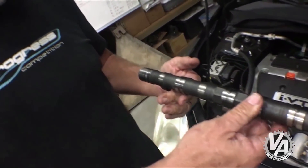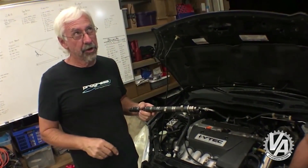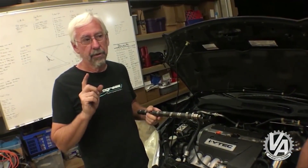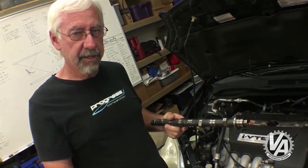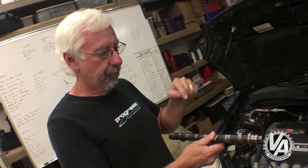This particular camshaft we happened to have sitting around in a box at Hasport. Back when we had an EP3 in 2003, we happened to buy a CR-V block to put in the car in order to get a 2.4 liter, and this was one of the cams that came out of that. The engine probably had less than 10,000 miles on it, so this is a pretty fresh cam.